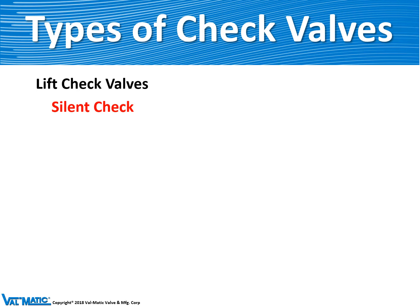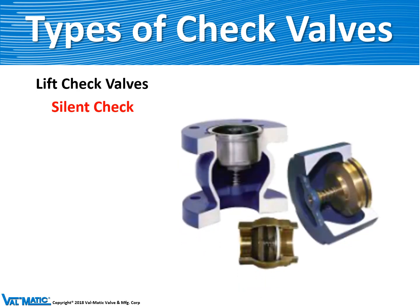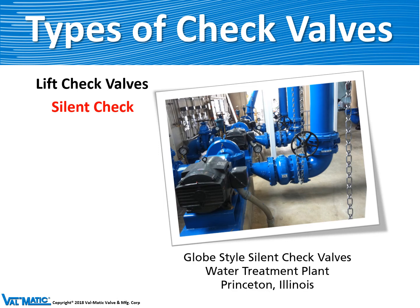Valmatic makes the silent check valve in three types: a flanged version, a wafer version, and a small threaded version. Here's an installation of a silent check valve in a water treatment plant in Princeton, Illinois.